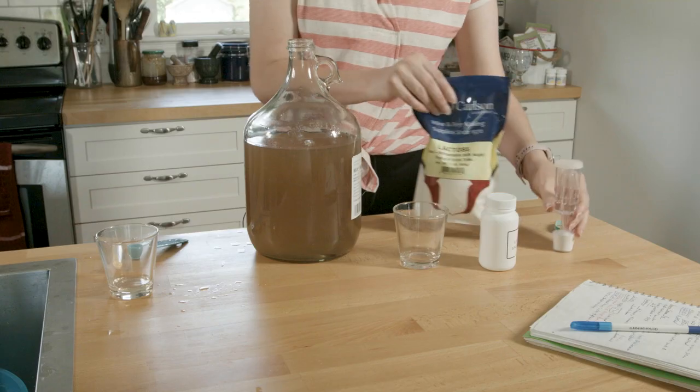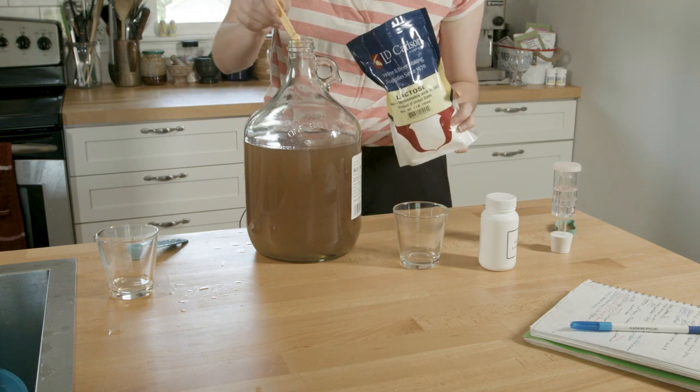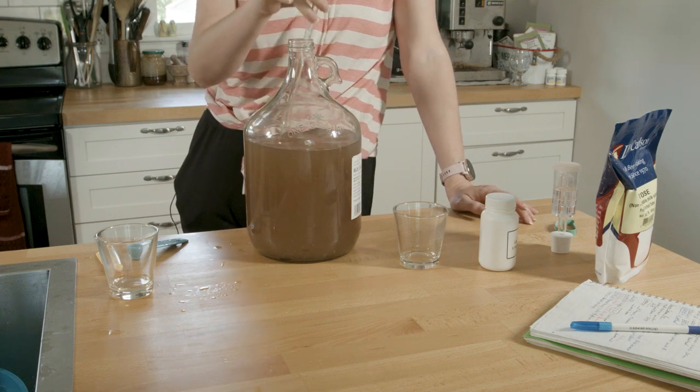Meadow foam honey might be really nice here. There's a definite difference on the nose already. Adding a little lactic acid, then another eighth of a teaspoon of lactose. I kind of want to use meadow foam — BC gave me these little jars and meadow foam just has that nice creamy, marshmallow-y quality.